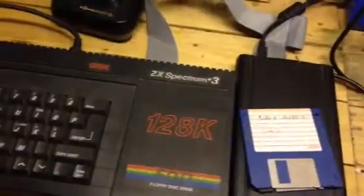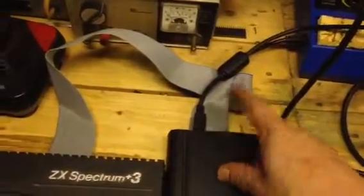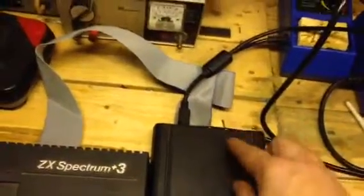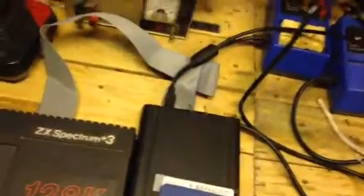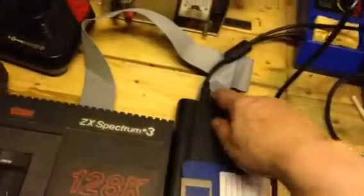That switch there — on the old Amstrad discs, to get onto side B you took the disc out, flipped it over, and put it back in. That obviously doesn't work with these 3.5 inch discs. What that switch does: flip it one way and it reads as drive one — that's the top head on the disc. If you want to read the bottom head, what you'd normally do on the Sinclair or Amstrad is flip the disc over — instead you just flip that switch across and it reads the bottom head of the disc. So it's a double sided disc and instead of physically flipping the disc you just flick that switch.